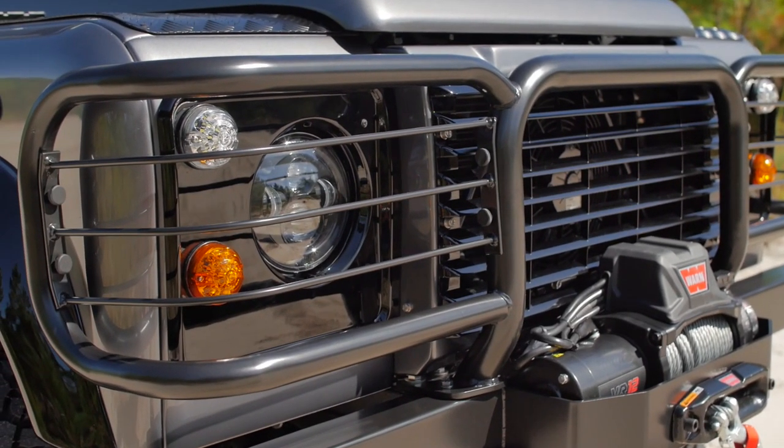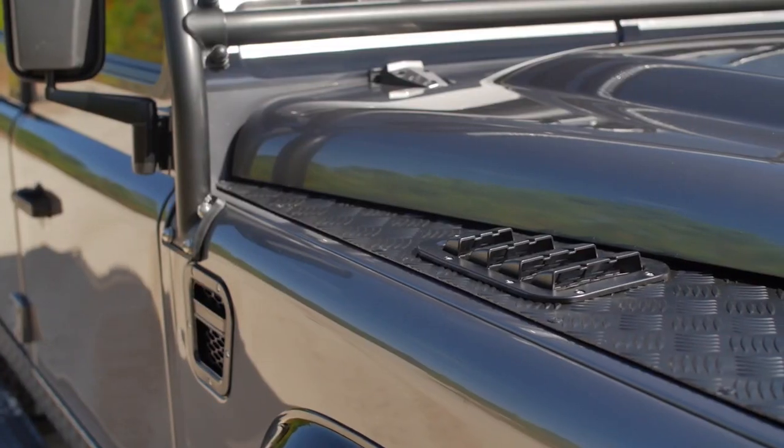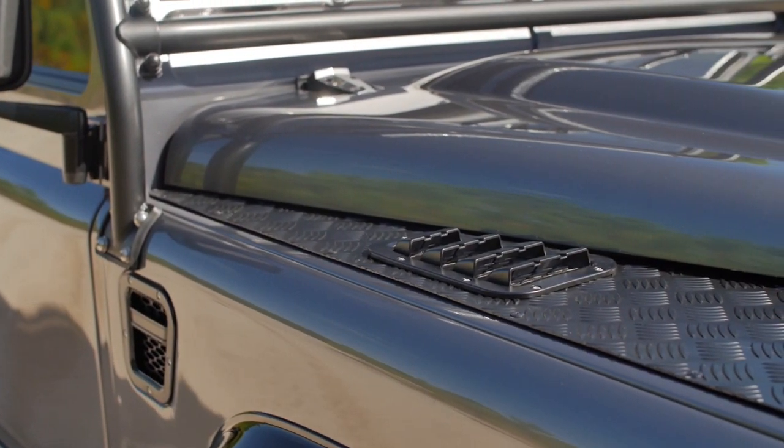This D110 is painted in Bernati Grey, which is a colour commonly found on the first generation of Range Rover Sport.